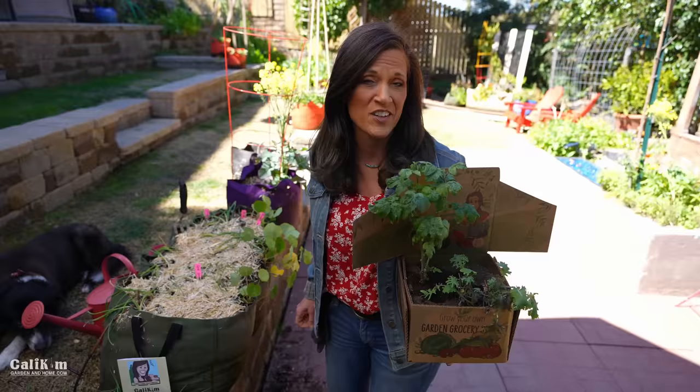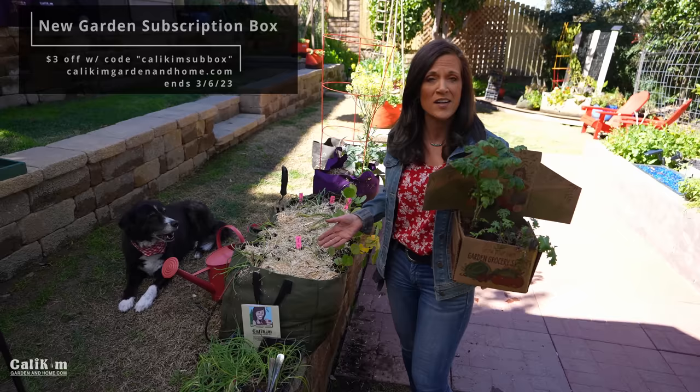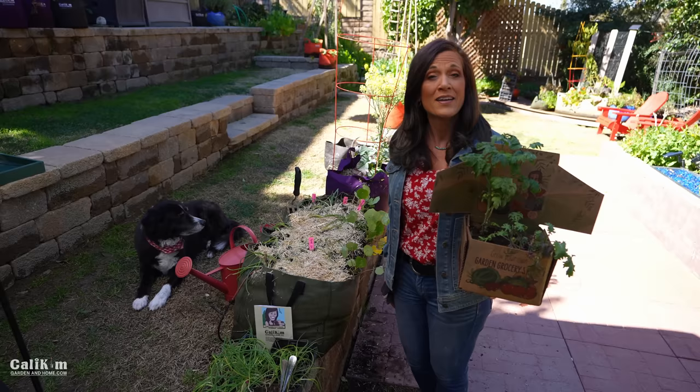Leave a comment and let me know what type of onions you're growing — they're such a delicious vegetable to have in your garden. Head over to caliekimgardeningandhome.com to grab a SmartPot's Little Shorty and an onion seed collection and get your onions planted. While you're there, check out our new garden subscription box — you can get three dollars off with the code CALIEKIMSUBBOX. It's a really fun way to grow your groceries. Thanks so much for watching; see you in the next video!